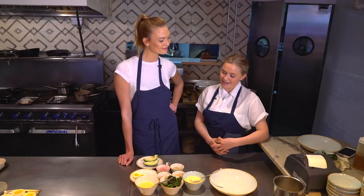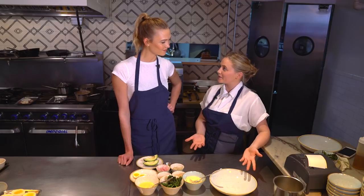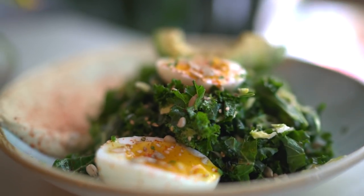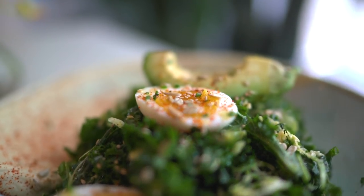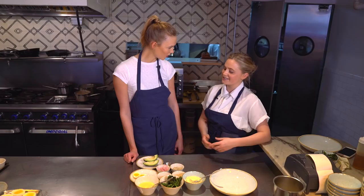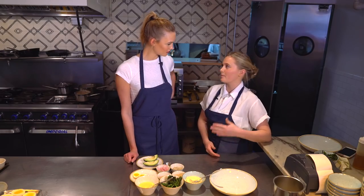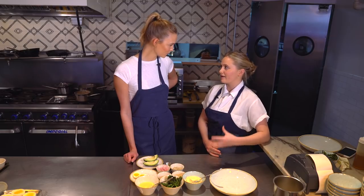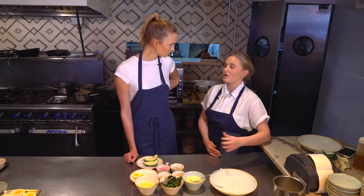I'm so excited to have you here and to show you guys the brassicas bowl today. Everything's made from scratch — the hummus, the ketchup, the relish, everything. That cuts out all the processed food, and the benefits you gain from eating this really fresh food are incredible.